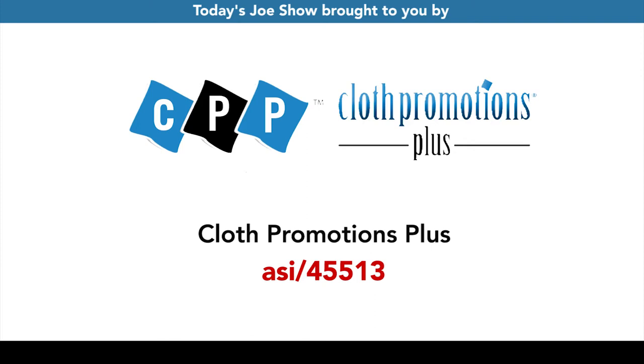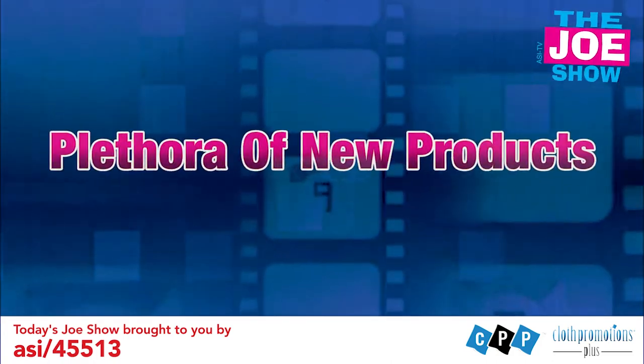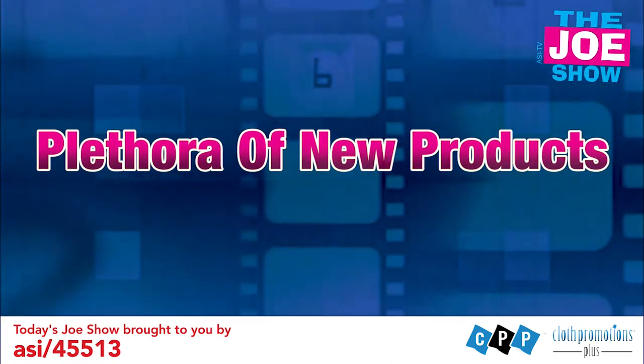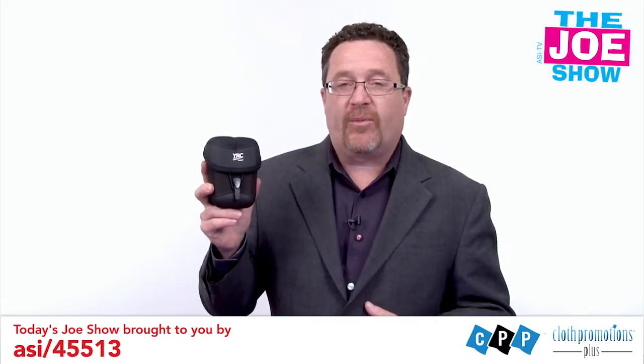Today's Joe Show is sponsored by Cloth Promotions Plus. I'm Joe Haley. You're watching the Joe Show. Check out today's first product.